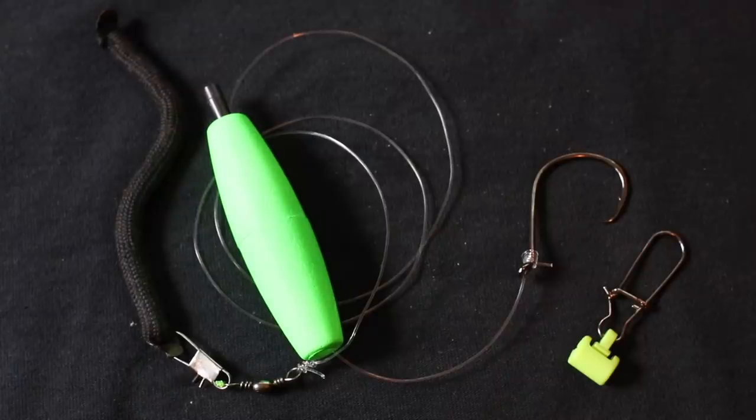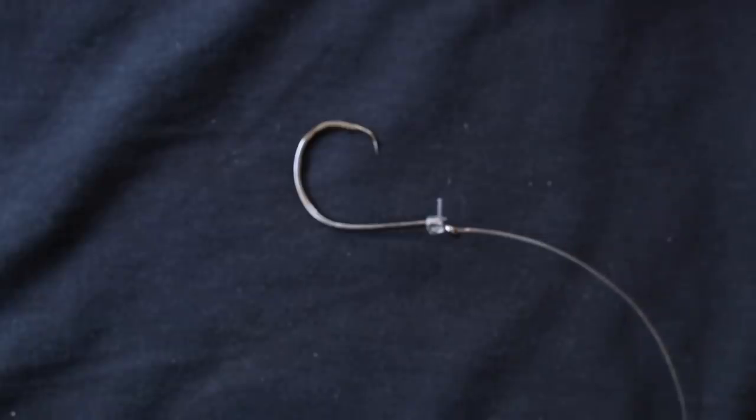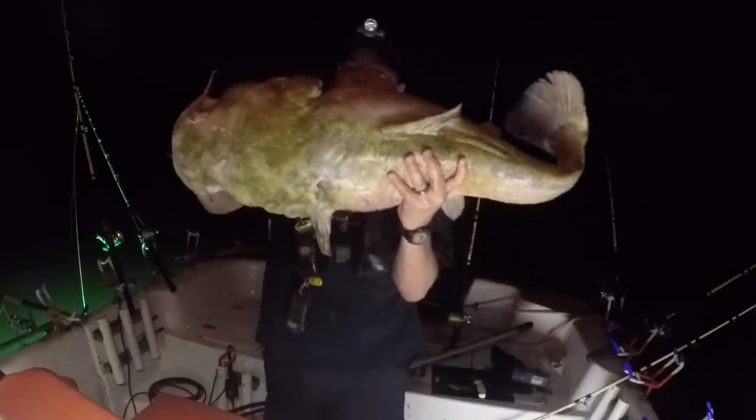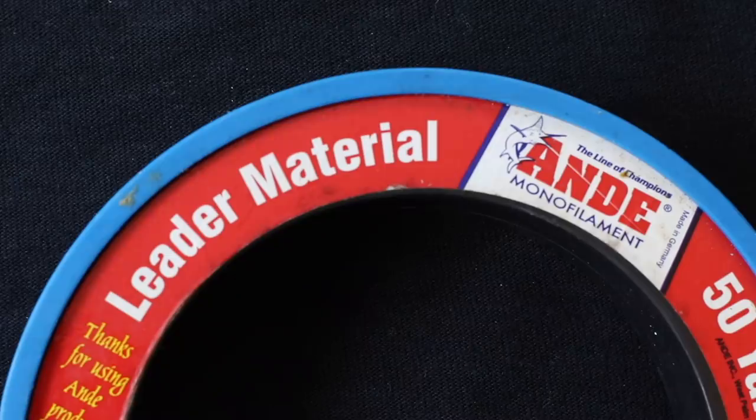Tie up some new rigs also. Rigs are cheap, hooks are cheap — put on some new fresh hooks. Some ones from last year may be rusted and the tips may be a little bit dull. If you get that chance at a trophy flathead catfish, make sure you've got some sharp hooks on there. Tie up some new leaders, put on some new swivels. Make sure all your stuff is top-notch and ready to go before you head out.